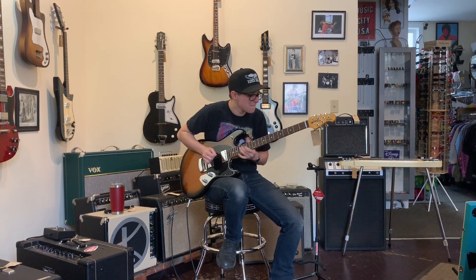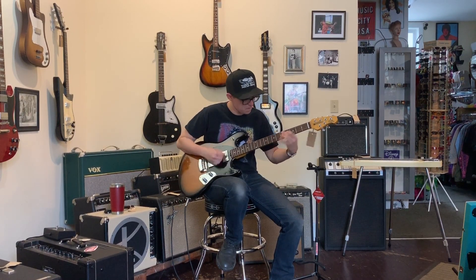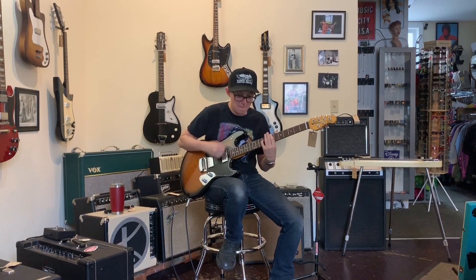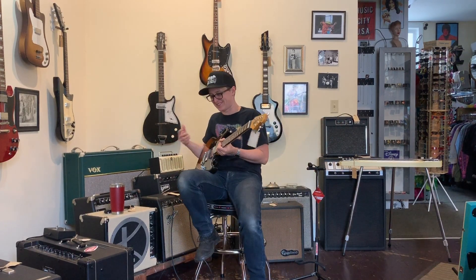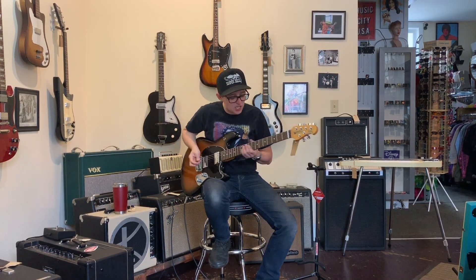Perfect. That's right. Excellent. There's that invisible Bigsby. Invisible Bigsby — every guitar here at Fanny's House of Music comes with a free invisible Bigsby.